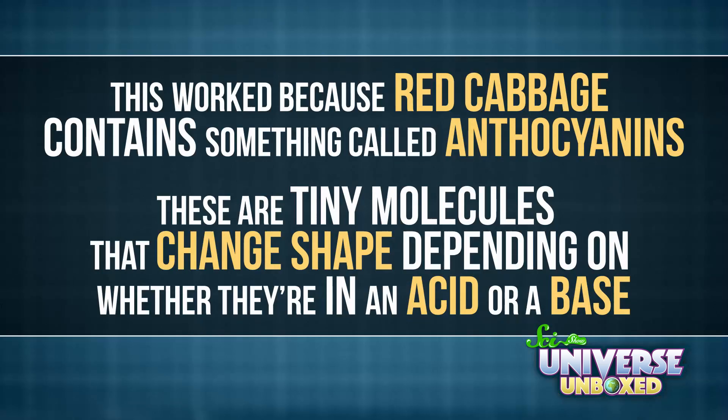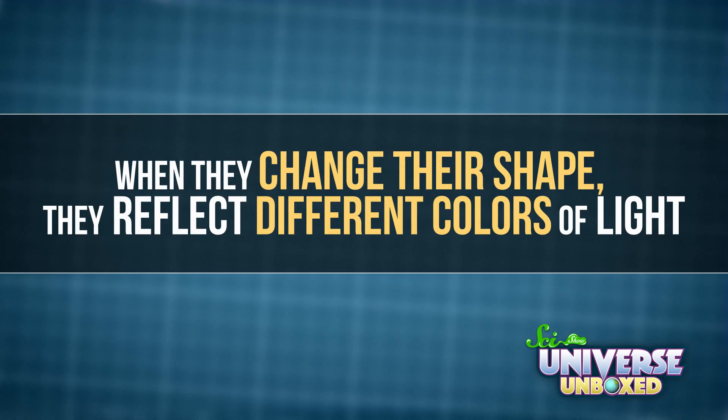In this experiment, I made my own chemical indicator using red cabbage juice. This worked because cabbage contains something called anthocyanins. These are tiny molecules — particles too small for you to see — that change shape depending on whether they're in an acid or a base. When they change their shape, they reflect different colors of light. That's why the indicator turned red when I put an acid in it, and green when I put in a base.